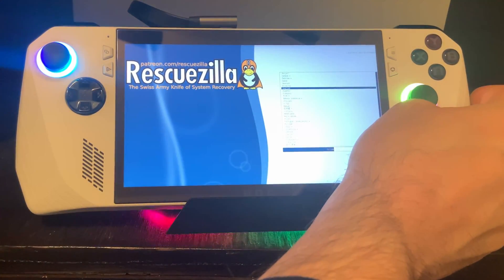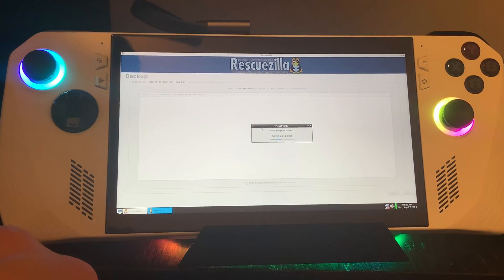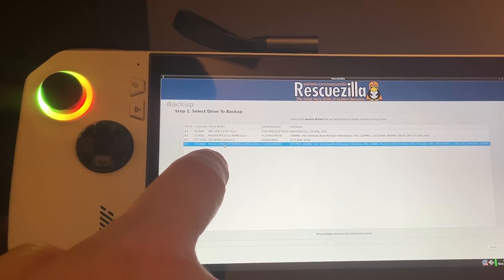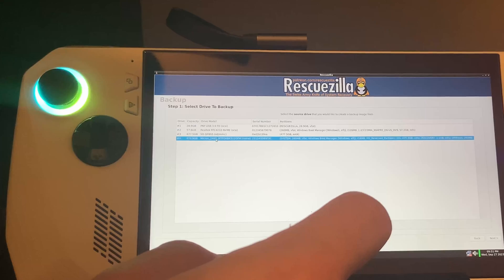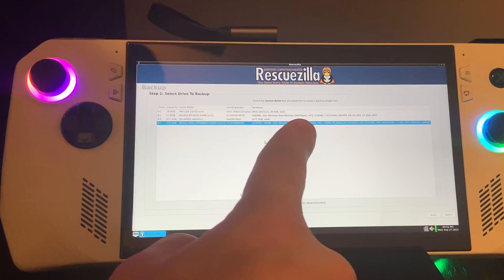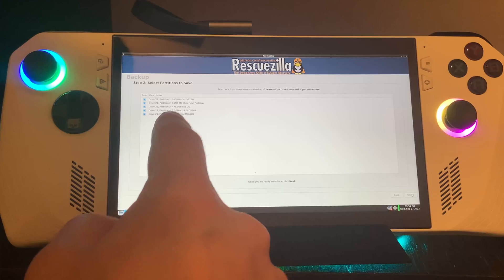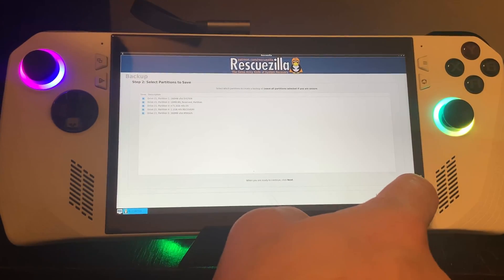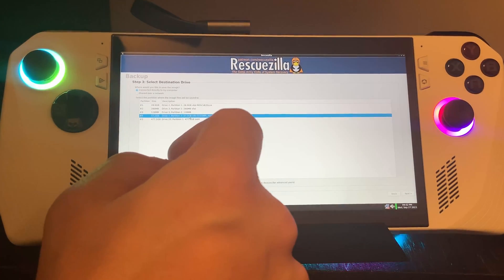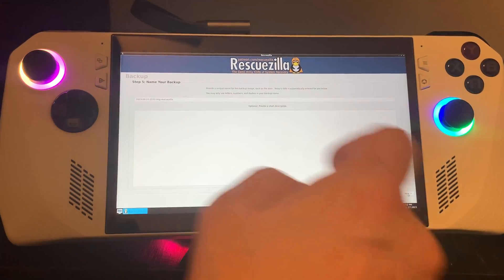Once inside, you'll be presented with a menu to backup or restore — choose the Backup button. You'll need to select your internal disk to back up; it should show up as Micron 2400 if it's the stock hard drive and should be about 500 gigabytes. Once you have the right hard drive selected, tap Next. All partitions on the left should already be selected in blue, so tap Next again. Now choose the destination drive. If you're backing up to a secondary USB, select the local drive from the list, then choose Next on all remaining prompts and it will start the backup process.